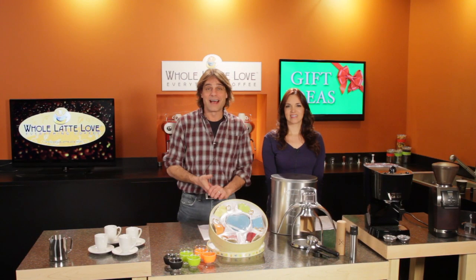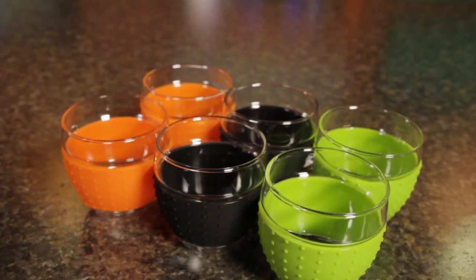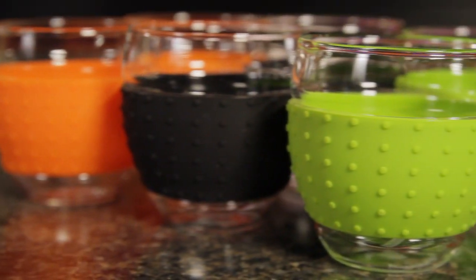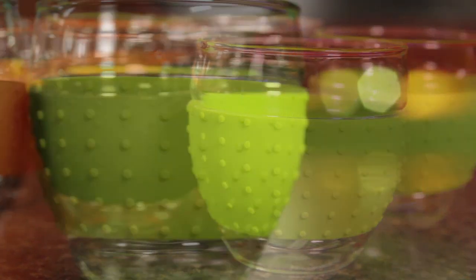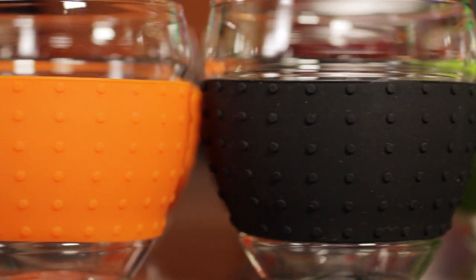For about $12 you can get a grip on a slightly different take on an espresso cup with Bodum's 3-ounce Pavina Grip glasses. Glass construction means no flavor transfer and you can see what your beverage looks like. The silicone grip keeps fingers cool and they're dishwasher safe.